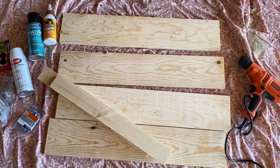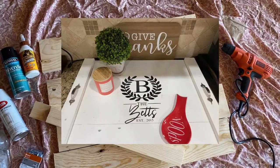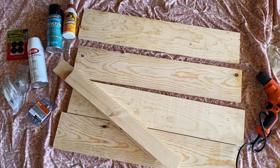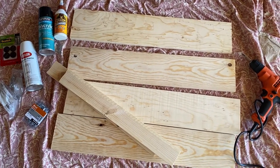Hey y'all. So this is everything for the DIY stove topper. I went to Lowe's to pick up everything. I went by some measurements that I saw somebody use on another YouTube video.